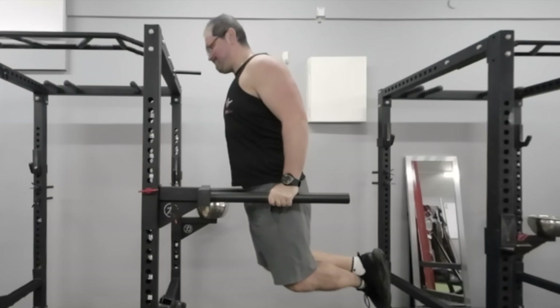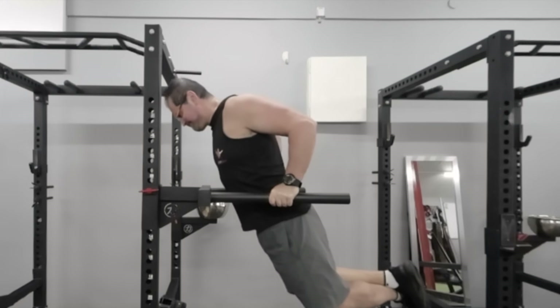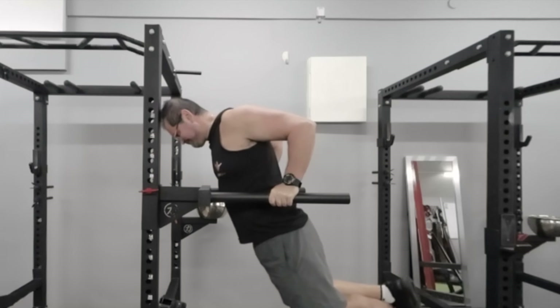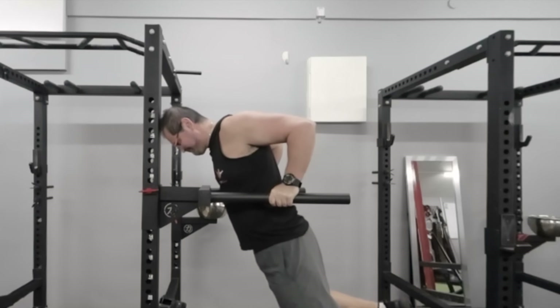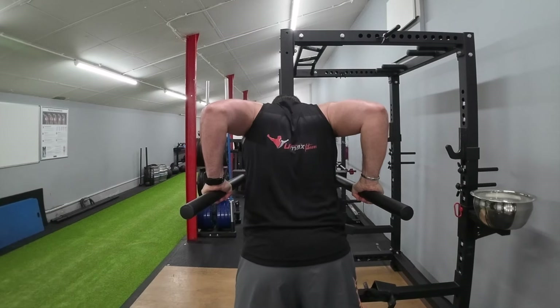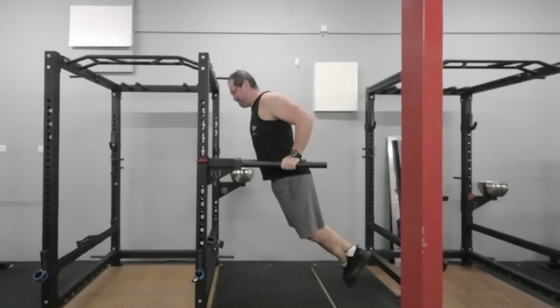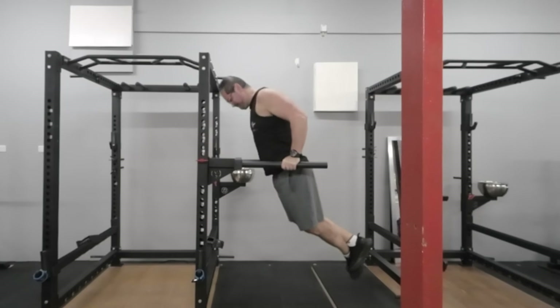Lower your body by bending your elbows until you reach a 90-degree angle or a full chest stretch. Going any further can cause your shoulders to rotate forward and put you at risk of injury. At the bottom position, push away with your arms, avoiding lifting your chest or head up as you move upward — this will prevent losing stability and starting a swinging motion.